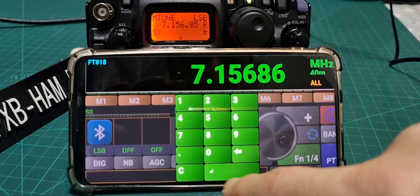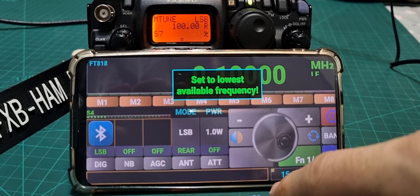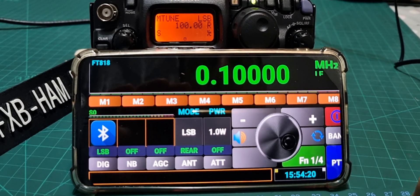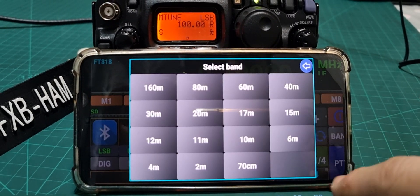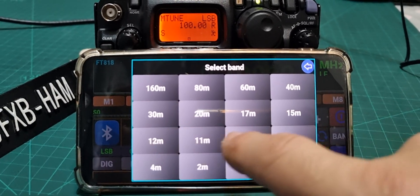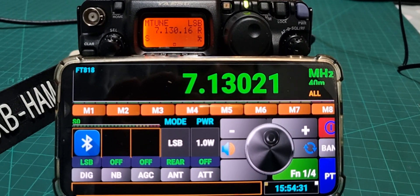You can type in a frequency directly. There is also a band button — tap Band and select your band. I'll go to 40 metres, my favourite band, and we can tune. It's hard to see on camera but the frequency is changing on the radio.